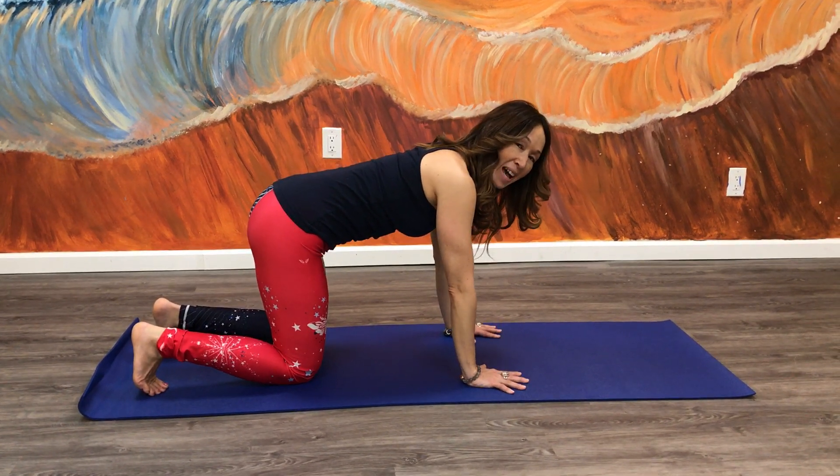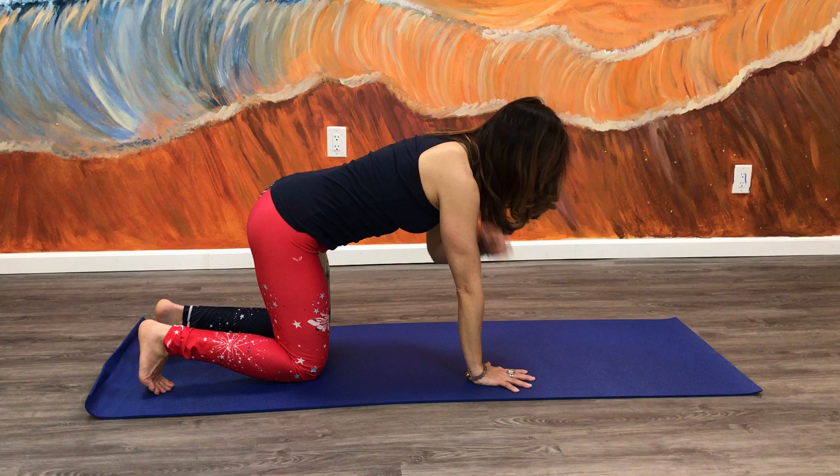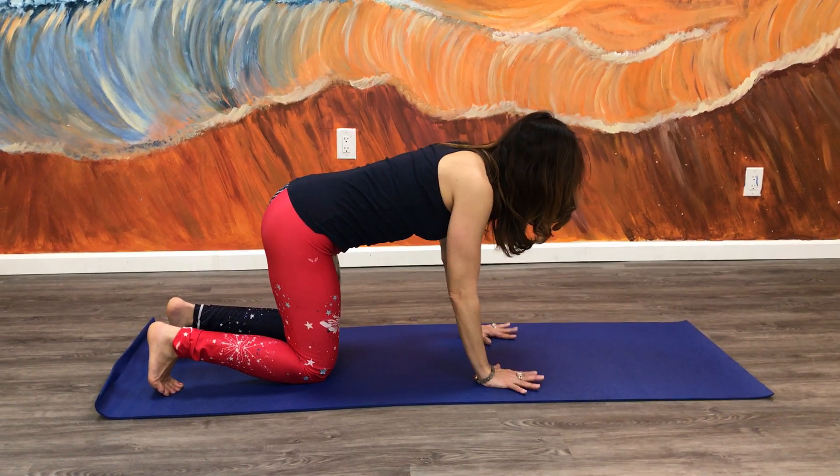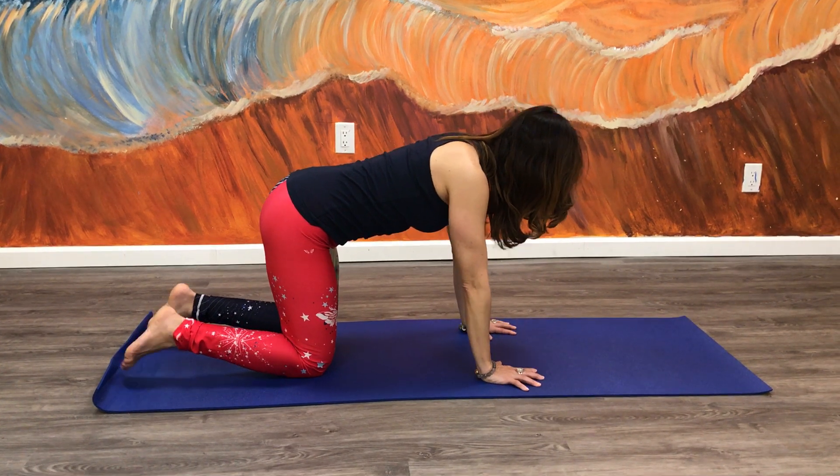Okay, so you're going to place your hands on the mat, fingertips spread open, hips over knees, shoulders over wrists. Make sure you're not letting all your weight sink down into your wrists — you want to press the floor away from you.